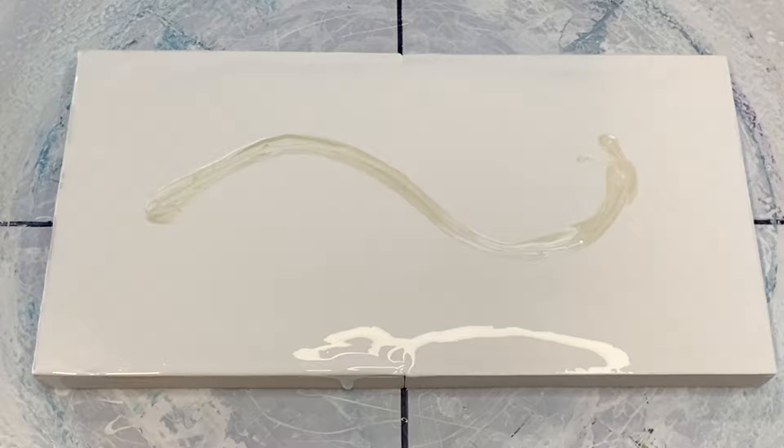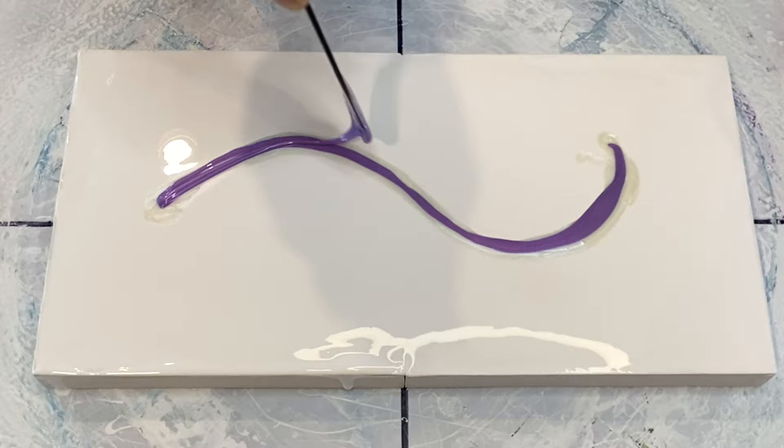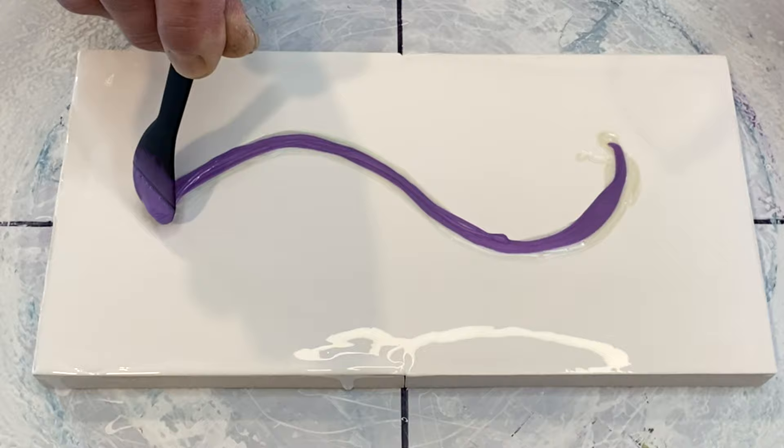The next color is TLP Enchantment — a beautiful lilac color with a gorgeous kind of blue flash to it. I sometimes see a little red too; it's a bit confusing, but as we know, guys see colors differently than the ladies.